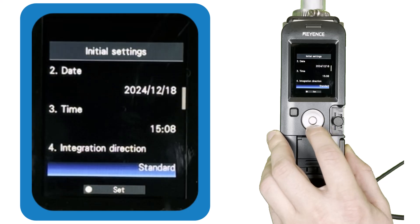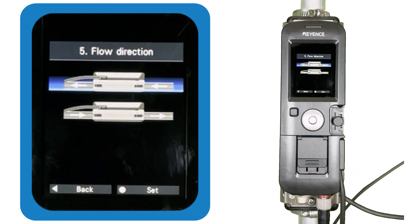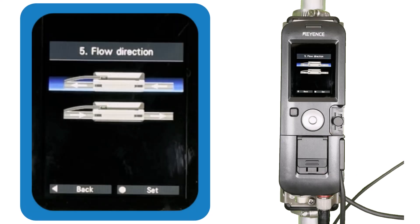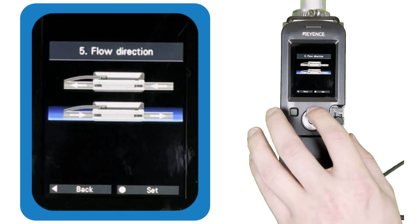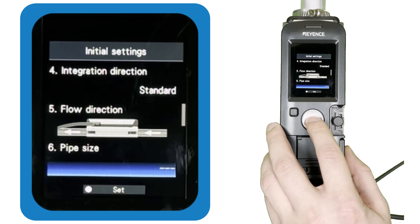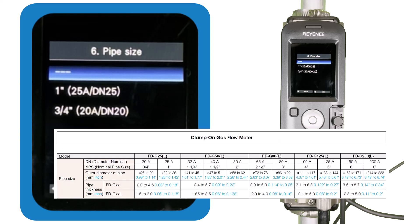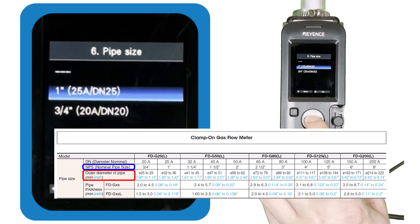Next, choose the direction in which the gas is flowing through the meter. The direction uses the rectangular connector linking the sensor head to the sensing element as a reference point — gas flow is either from the top of the sensor toward the cable, or from the cable toward the top of the sensor. Then enter the general size of the pipe the FDG is mounted to. If unsure, measure the outer diameter and use the chart on screen to match it to a nominal pipe size.